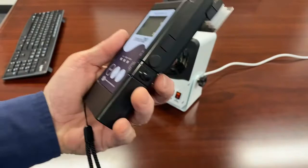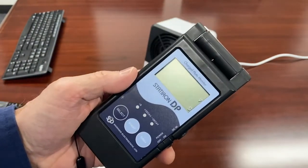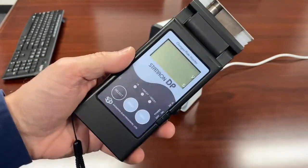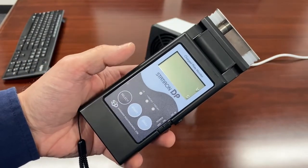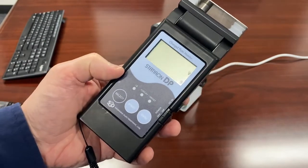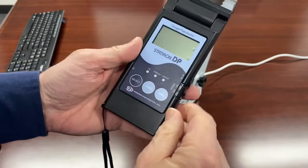We use this meter all the time. We do a lot of service work for customers, and our technicians will use this meter to check the condition of an ionizer before we touch it and see if it's working. Then after we service, clean, and replace filters, we can check it again with the meter to make sure we're back in spec. So it's a nice little tool.